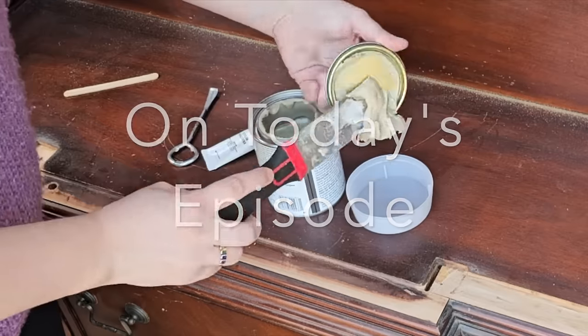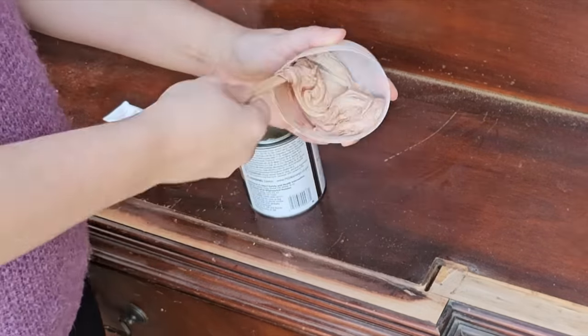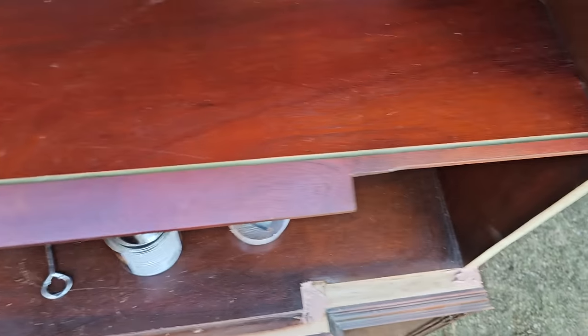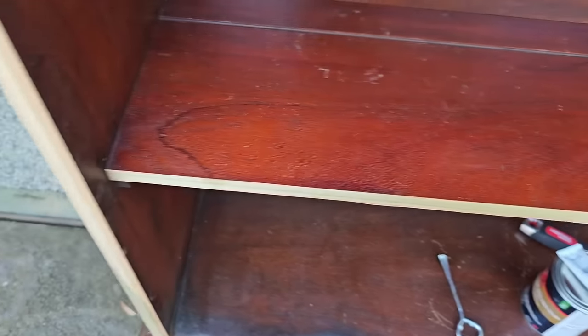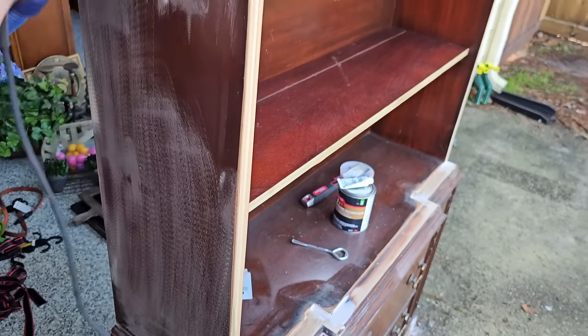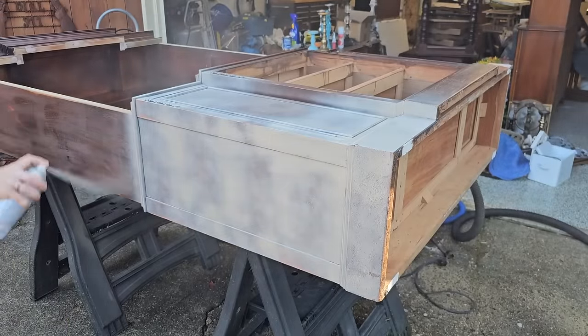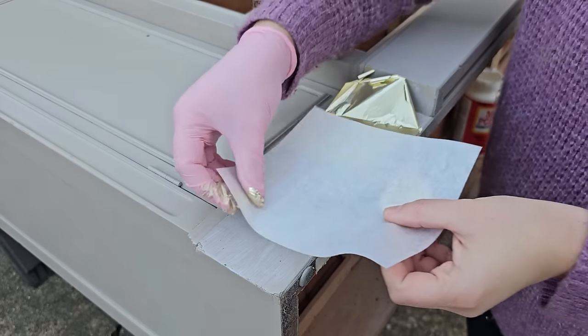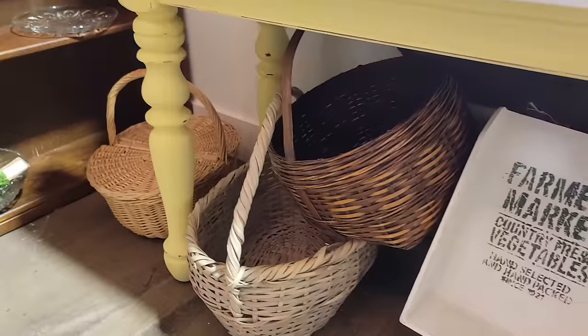On today's episode we're going to be doing a China cabinet flip and this one is going to be in a French style. I'm going a little more French provincial instead of French country but I guess it could be a little bit interchangeable depending on how somebody may decorate it. I decorated it with some of the things that I've done in my past flip videos and put it in my booth and it turned out gorgeous. I'm just waiting for somebody to pick it up and give it a new home.